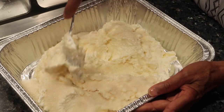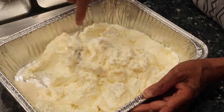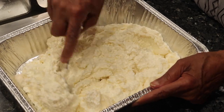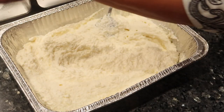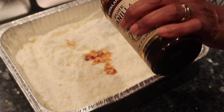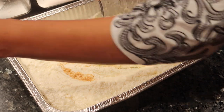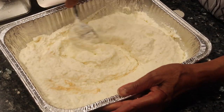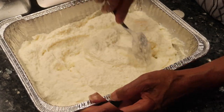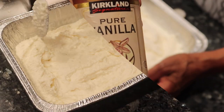Grandma's going to add sugar and mix it together with the ricotta cheese. This is really to taste — if you want it really sweet add more sugar, and if not, add less. For the essence, she's using pure vanilla from Costco, but you could use Guyanese mix essence, almond essence, or an equal pour of another flavoring.